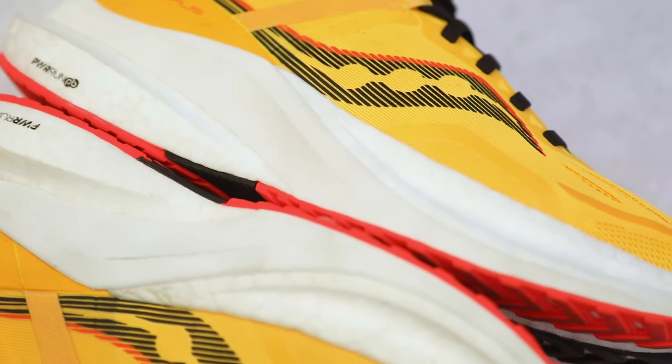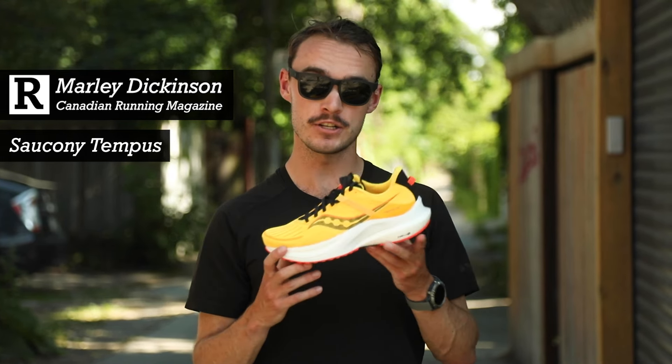Hey, this is Marley from Canadian Running. Today I'm going to introduce you to the Tempest, a new stability performance shoe from Sockney.